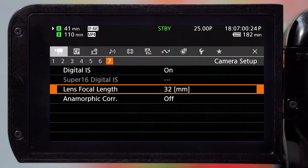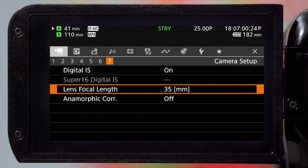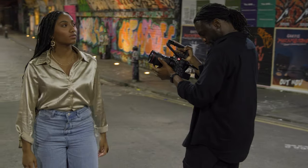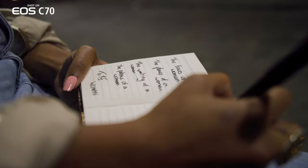Electronic IS is also available when using lenses with no electronic communication by simply inputting the focal length into the camera menu. This highly adaptable stabilization technique can help operators produce footage that is as smooth as possible, even in the most challenging conditions.